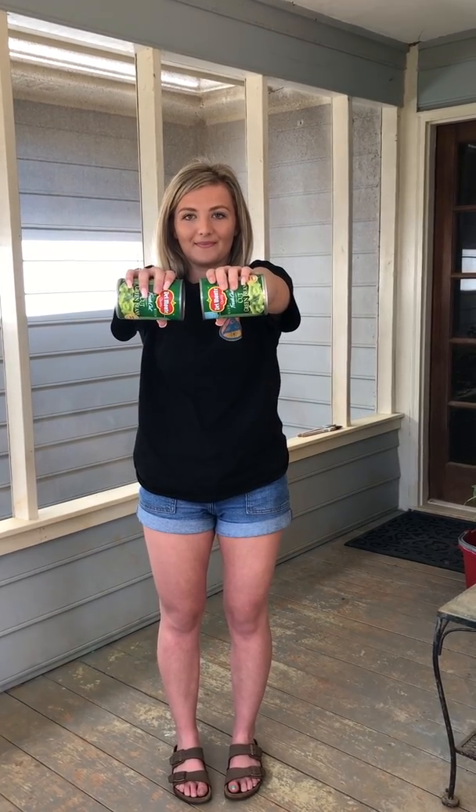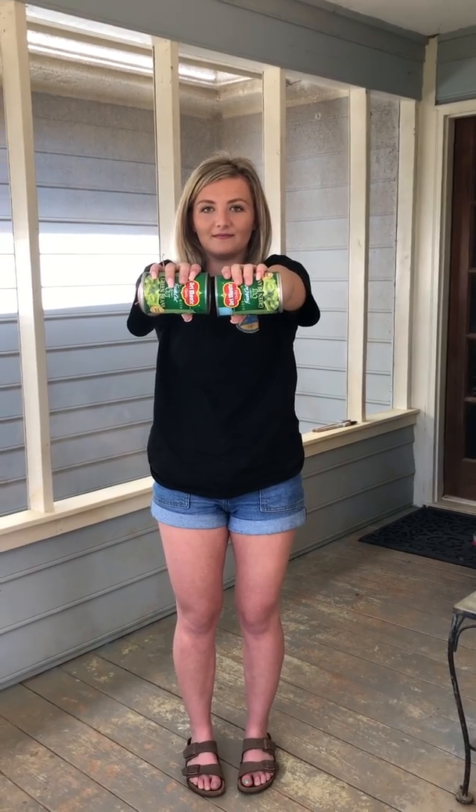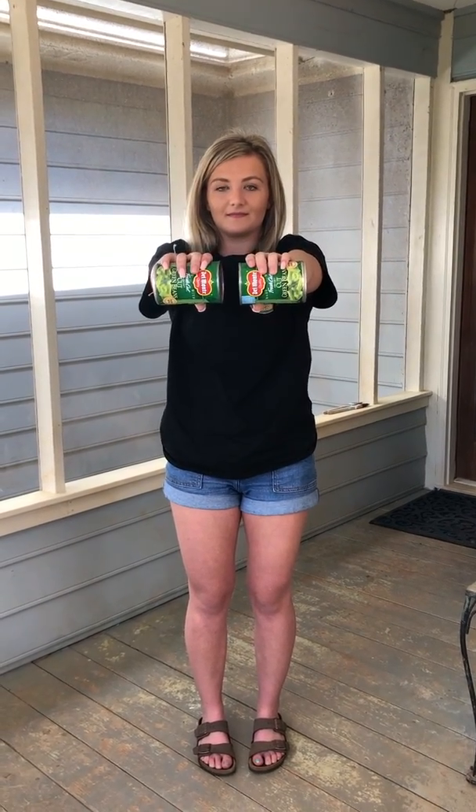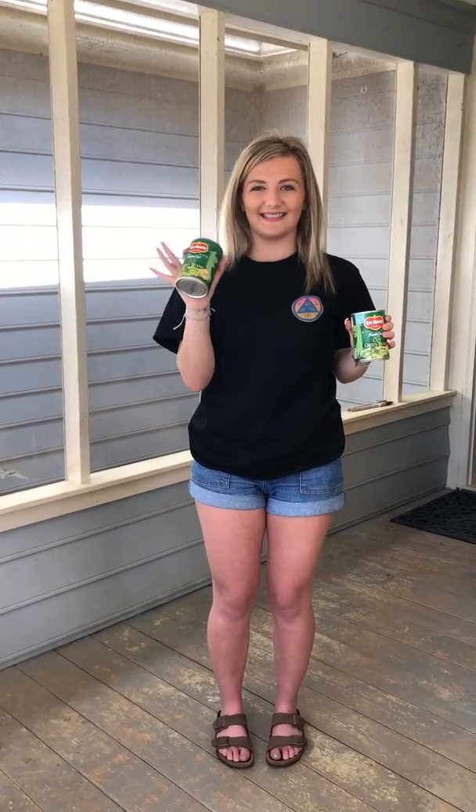She had a nice long reach, she brushed her thighs giving her a good catch and pull, and this is something you guys can work on while you're at home to keep in shape. Thanks Gracie for helping us. You're welcome. Bye guys.